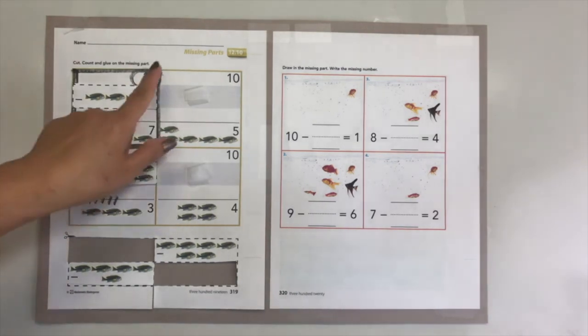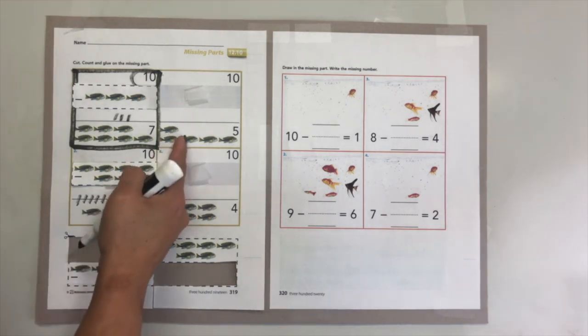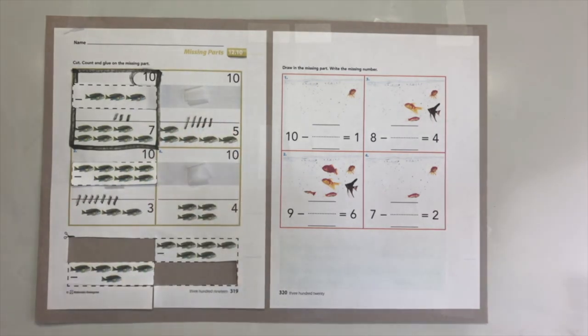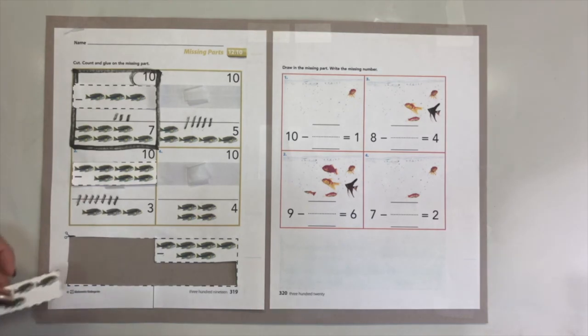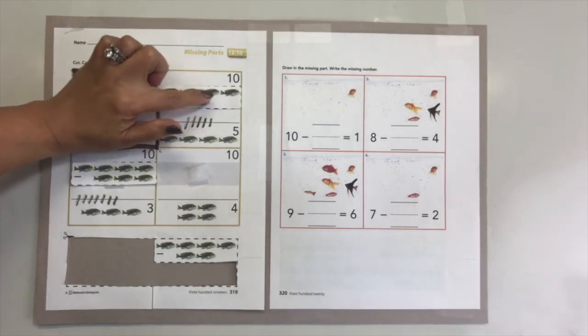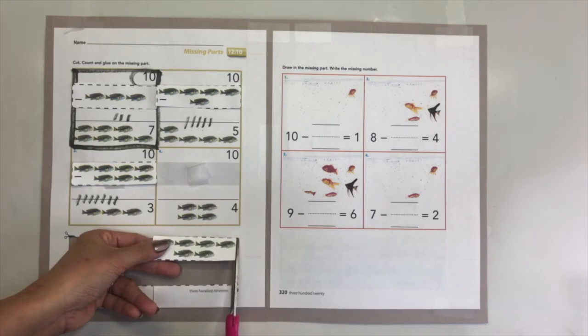Let's move on to number three. We have one, two, three, four, five - we have five. How many fish are missing? Let's make a stick so we know what part is missing. Count on: six, seven, eight, nine, ten. Five fish are missing! Did you see where those five fish are? One, two, three, four, five. Yes, you are right - go ahead and cut this part and glue it right here.